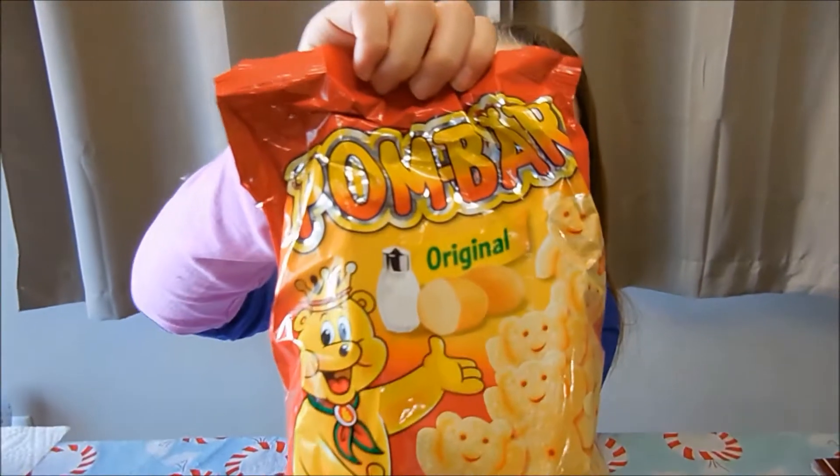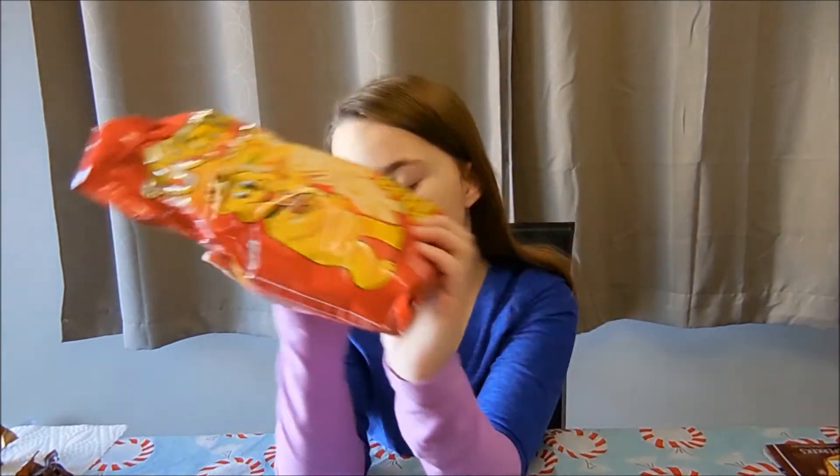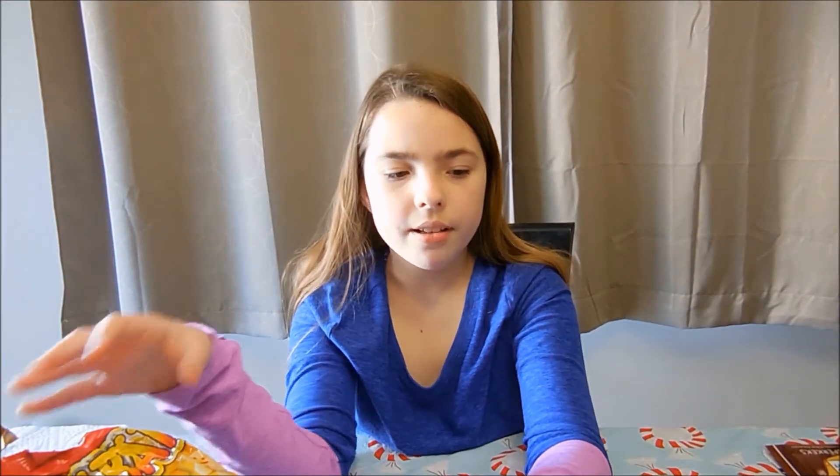These are my favorite. And this is my favorite one from part one. And then Lisette was really nice — she sent us some presents and we're going to open them now.